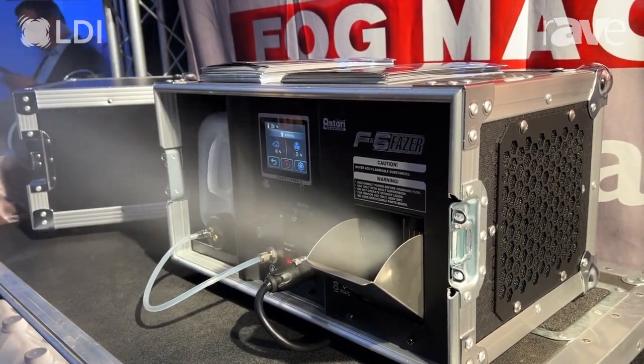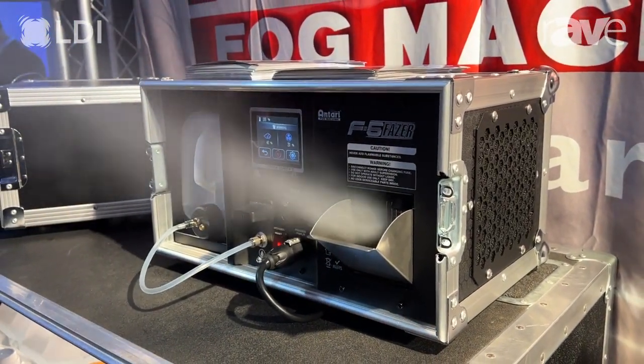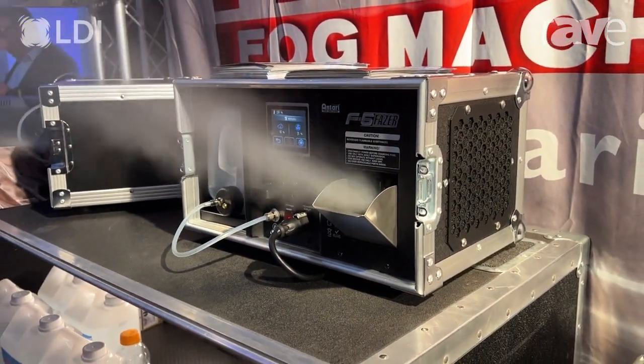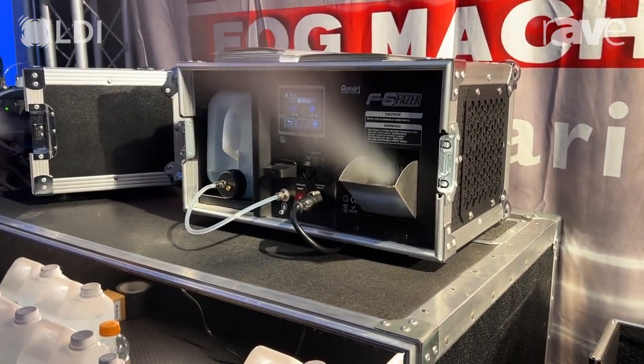It also has an easy-to-use touchscreen, where you can address it, as well as set your timer, the output, and the fan speed.